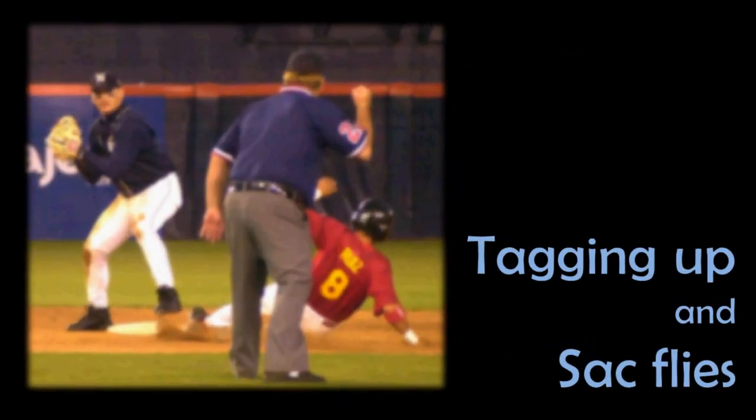Other than on ground balls in the infield, force outs can also come into play when there is a runner on base and the batter hits a fly ball. So let's take a look at how that works, and that will also lead us into a topic called the sacrifice fly.